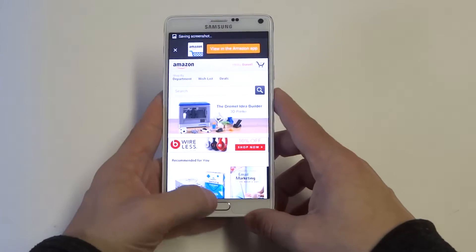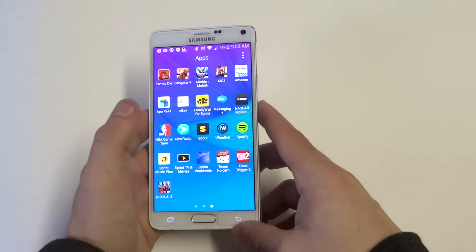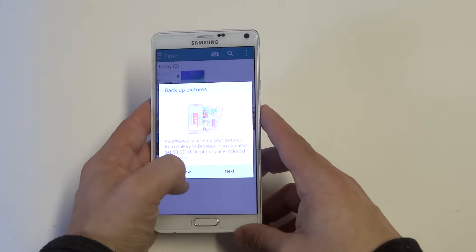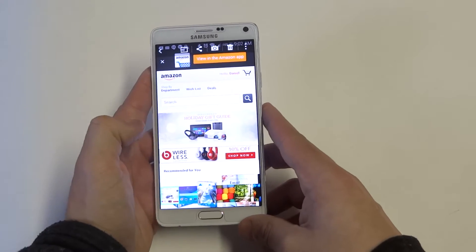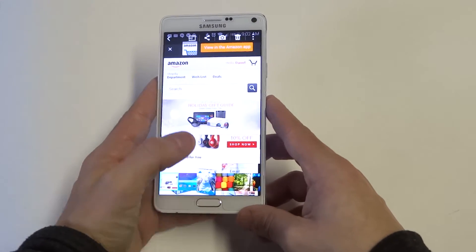And you'll hear that little clicking noise which lets you know that it just took a screenshot. You can then double check in your gallery section on your Note 4 and you should see it in there. And there you go — you can see the screenshot of Amazon.com.